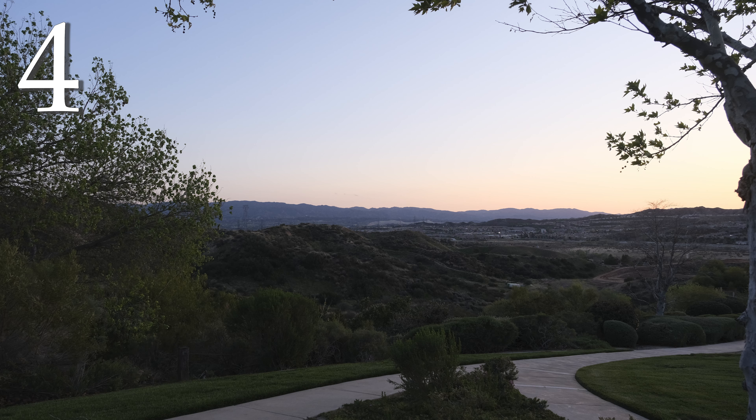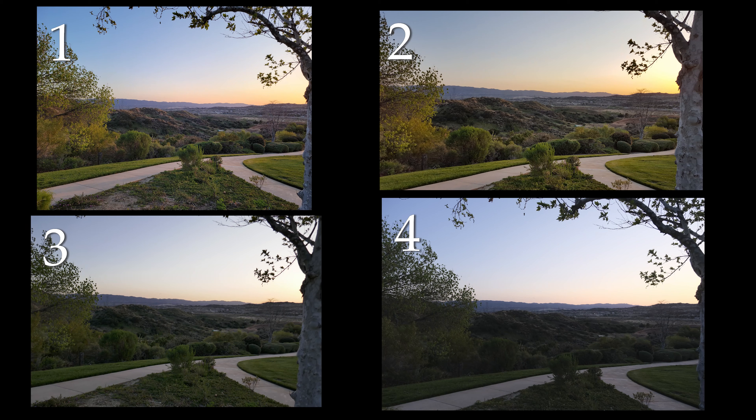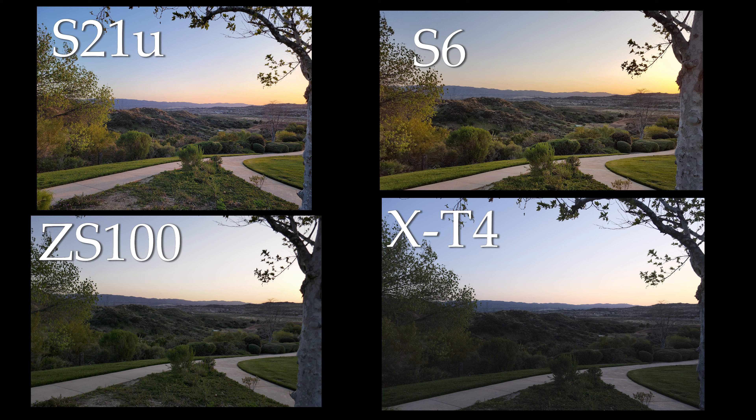So here are the first four landscape photos — pause and rewind if you need to. For the landscape, I decided to leave it in complete automatic to see what the cameras think. One of the challenges is that the cameras don't put out the same size photos. So here we have the S21 Ultra, the S6, the Panasonic, and the X-T4.